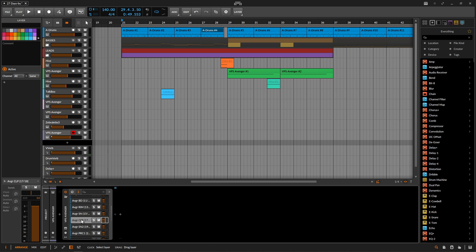Once you click on anything else, you have your own individual sends, which is actually pretty cool. That's basically how you set that up. You can make your own patterns inside here, or you can look at the patterns inside Avenger and use something like that. It all depends on how you want to work. I found this workflow actually pretty cool, and the drums inside Avenger sound really good.